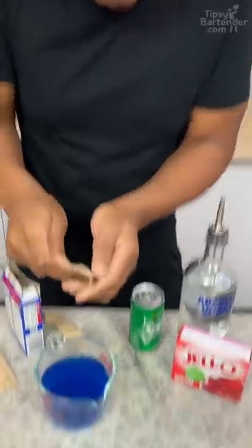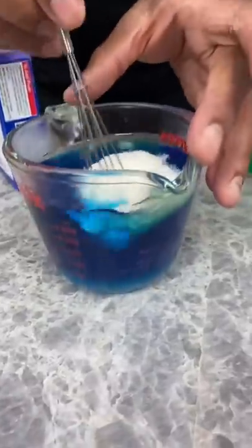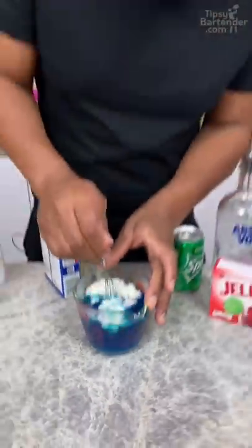This is Jell-O Hardener, okay? This is the unflavored, clear Jell-O. What this does is makes our Jell-O even hotter than regular Jell-O.